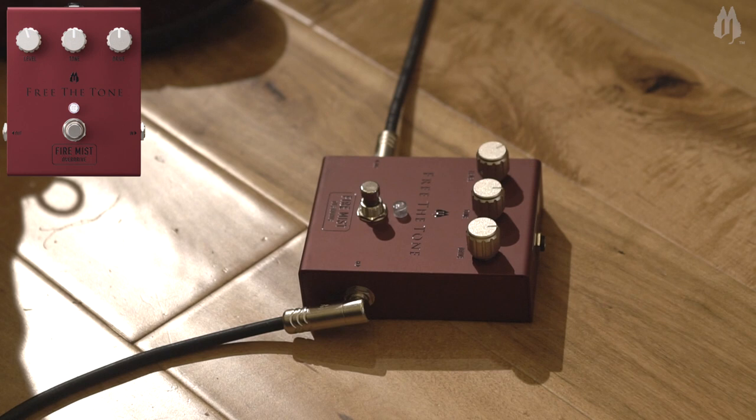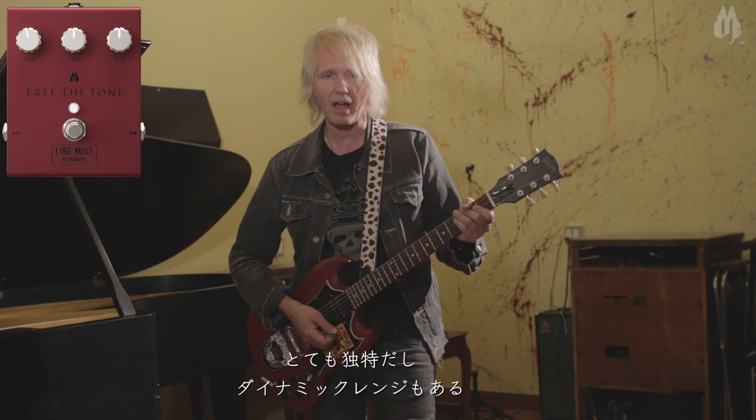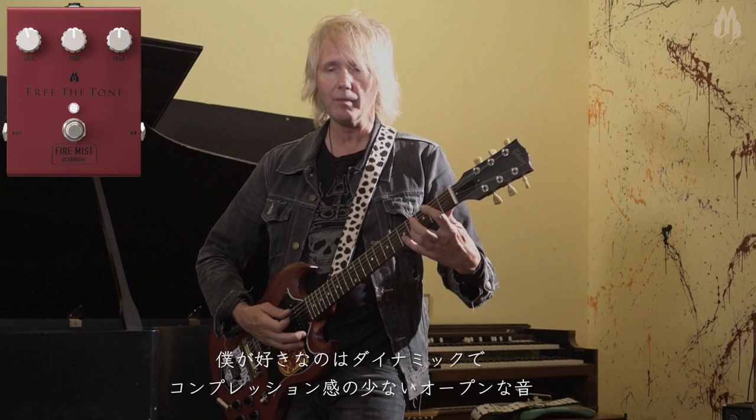So the Fire Mist, as you can see below me, really loves the sound of a humbucking pickup and it brings back those old kind of heavy Marshall-y hard rock and metal tones. It's really diverse and still has the dynamic range that one likes. I can tell as I'm playing it can really get dynamic. It's not too compressed but very open. Great sustain.